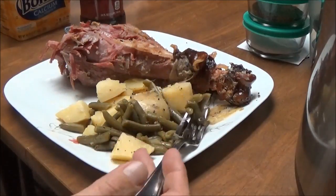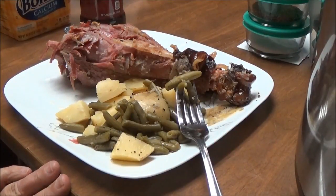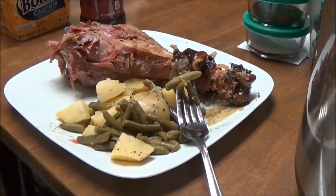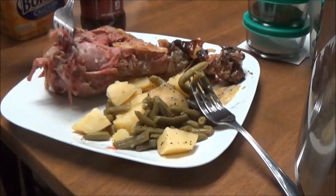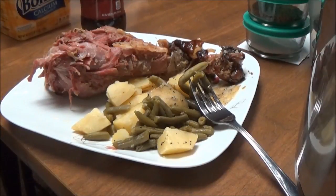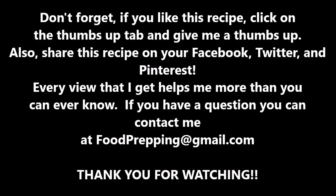If you like this video, give me a thumbs up. It took such a short period of time to do this and it is so good. This Instant Pot, I'm going to have a lot of use out of it. Don't forget to look below for links to my Facebook, my Twitter, and to Zacon Farm Fresh Meats where you can get meats from my daughter Justine. Y'all have a good night and I'll talk to you later. Bye!